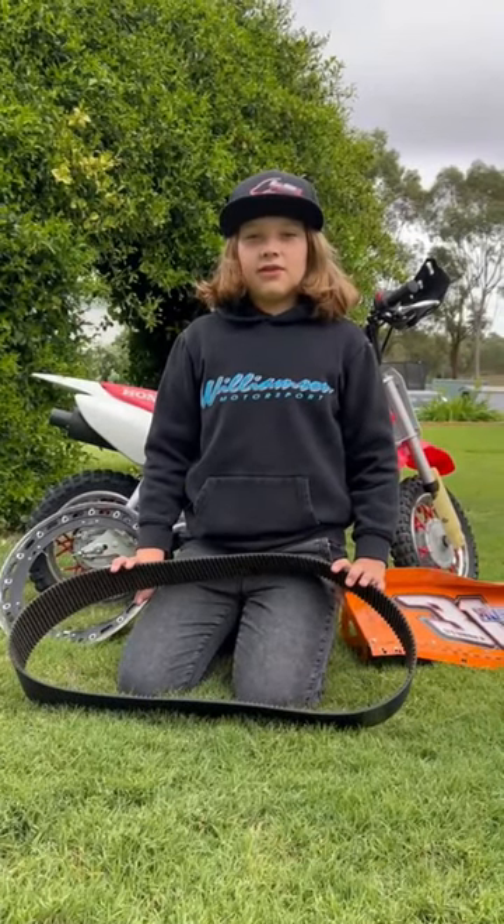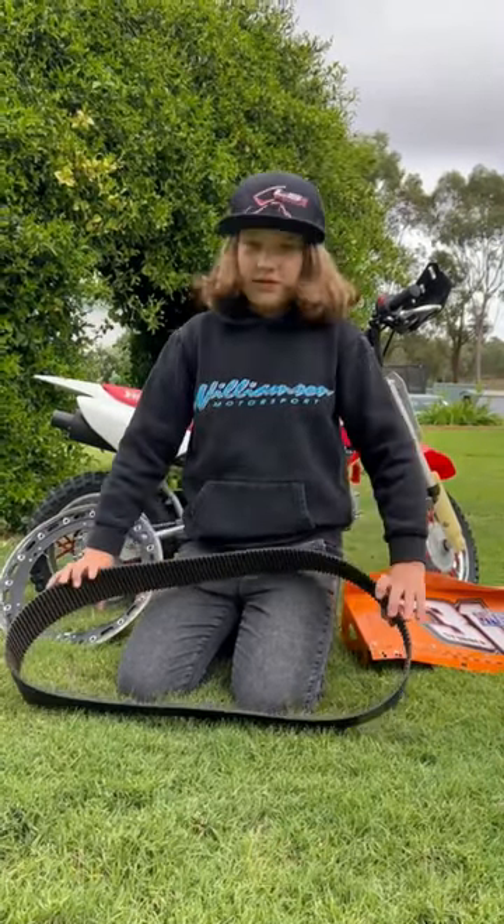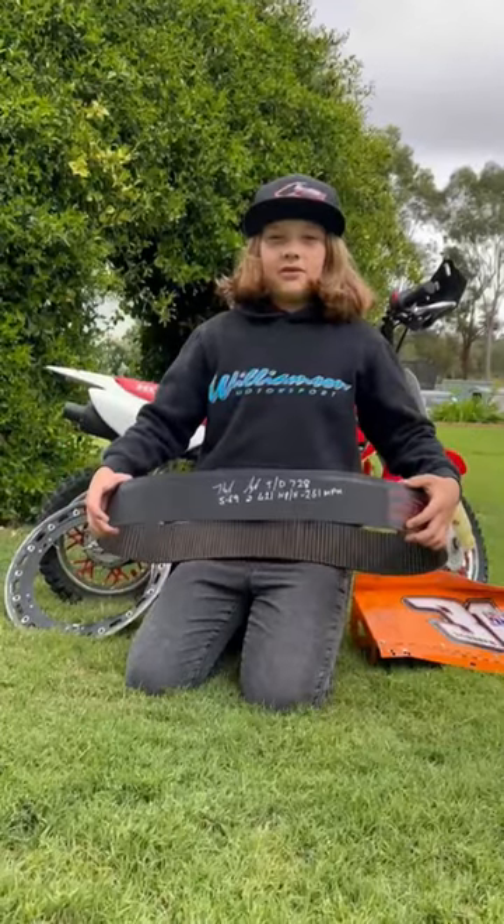Alright guys, so today I'm going to be showing you everything that I've gotten from the Motorplex. Starting with the belt from Kevin Lyles' Door Slammer.